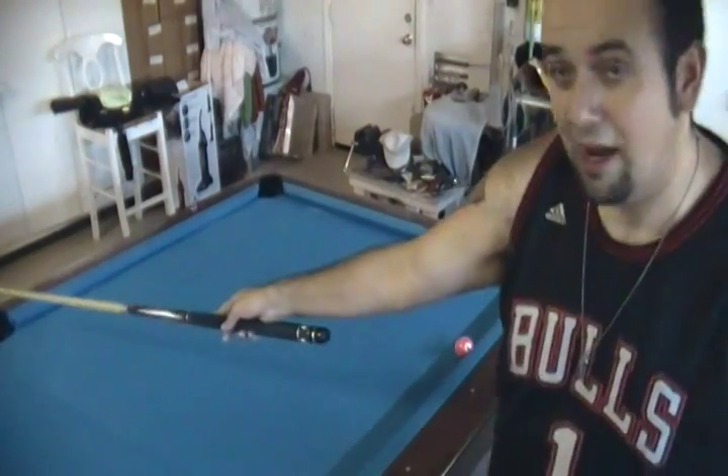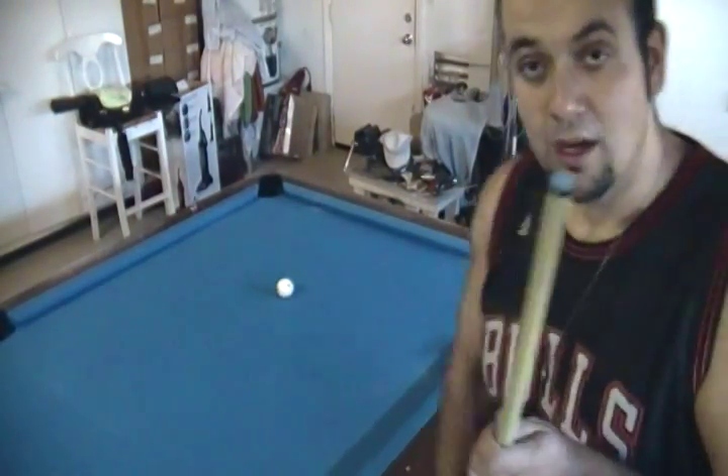That's the shot — it couldn't have gotten any better. It's a tough shot; it took me a while to figure out how to aim it. Remember, I'm aiming right at the side pocket hitting at about eight o'clock — that's what I'm using.